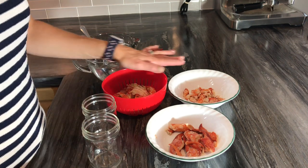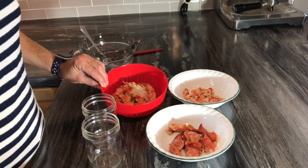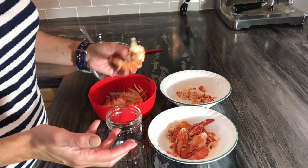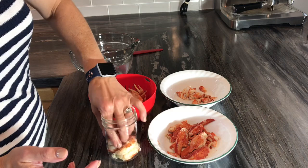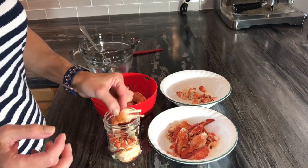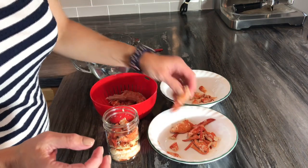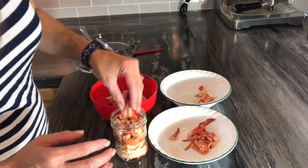The way I bottle my lobster is I divide it by the claws, the knuckles, and the tails. The tails have been rinsed under water just to remove any residue. These are 250 milliliter size bottles — half pints. I can fit about two and a half lobsters in here: two tails and half a tail broken in half, five claws, and a little bit of broken lobster on the top.